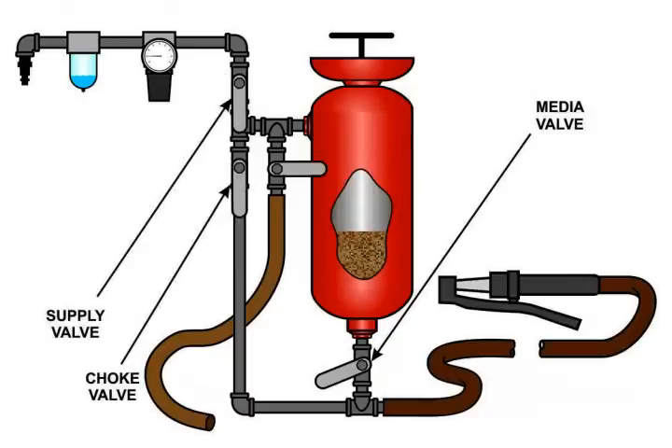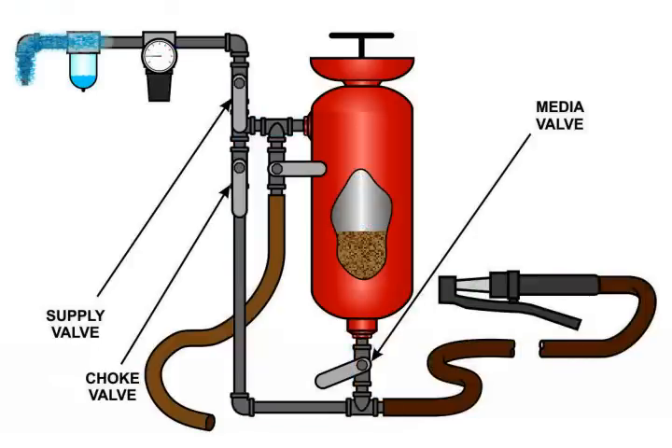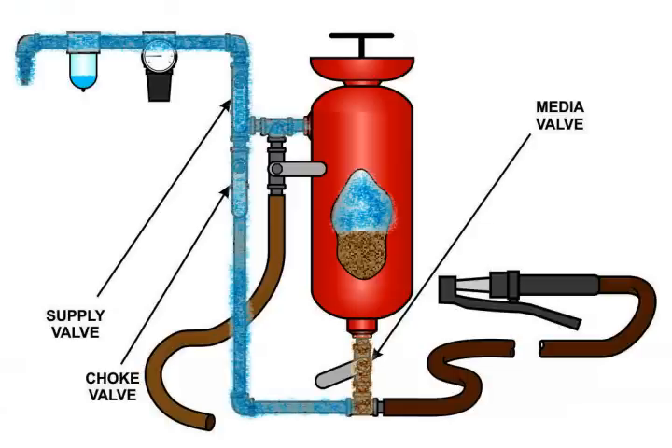Opening the supply valve allows air to flow from the compressor source through the water separator and the regulator and then into the pressure pot to pressurize the container. At the same time it allows air to flow through the second leg of the T to the media valve at the bottom of the pot. Adjusting the media valve controls the amount of abrasive contained in the compressed air output. Opening the valve adds more abrasive; closing the valve reduces the amount of abrasive added to the airflow. The optimum amount of abrasive is achieved by trial and error depending upon the object being blasted, using the ratio of air to abrasive that achieves the desired results.